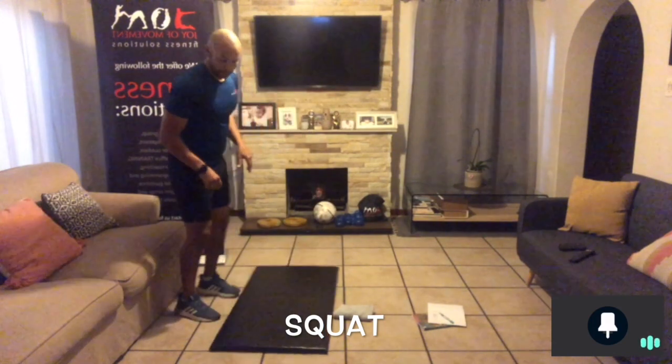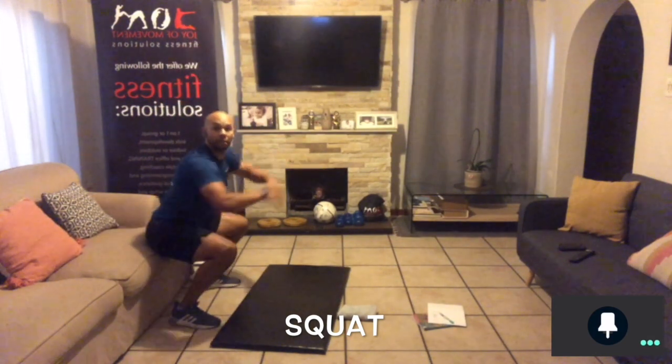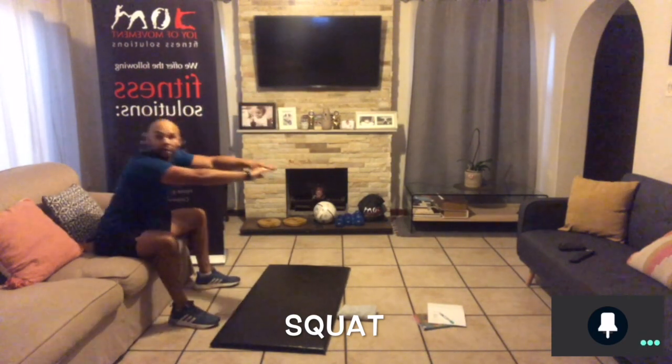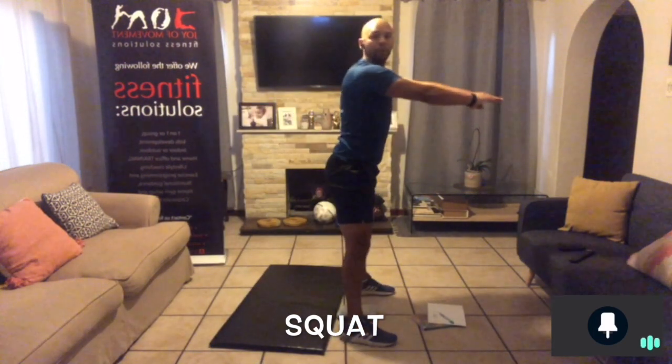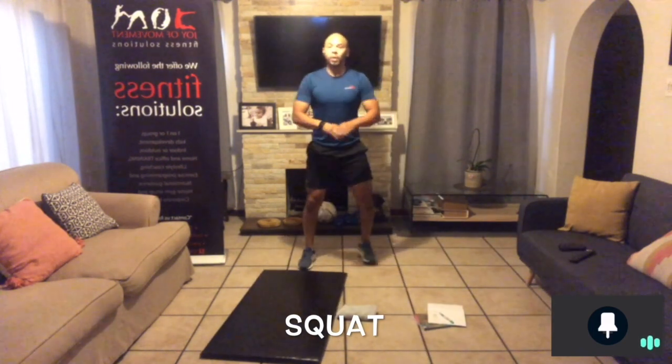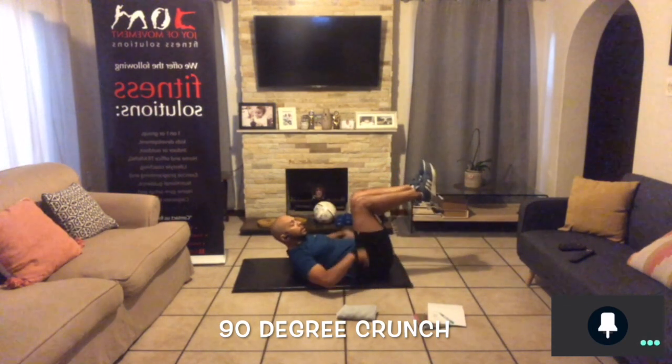Exercise three is the squat. If you've got a nice high chair, you can use that. Stand with arms up — this helps keep the back straight, because without it people tend to hunch. Look forward, sit down, and stand up. Watch your knees: don't let them cave inward. Push your bum back as you sit. If you don't have a high chair, just do a small movement and watch those knees.